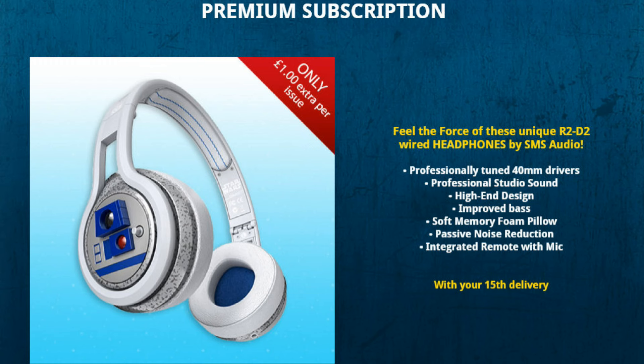After the 15th delivery you get some headphones - which I've just bought some headphones, so why do I need headphones? The first issue is £2.99, then it goes to £8.99 every week. So theoretically it'll be like my Millennium Falcon - about £36.98 a month, something like that.